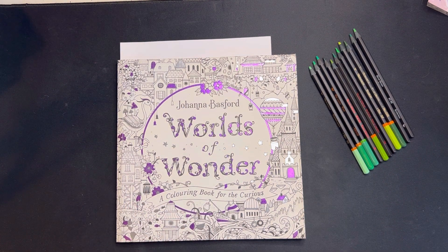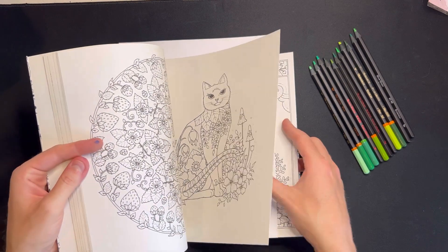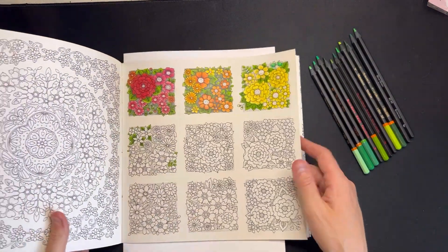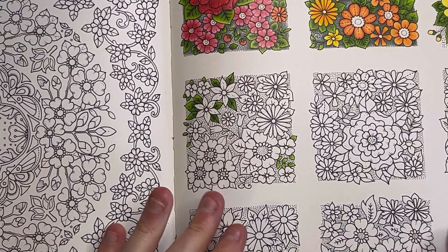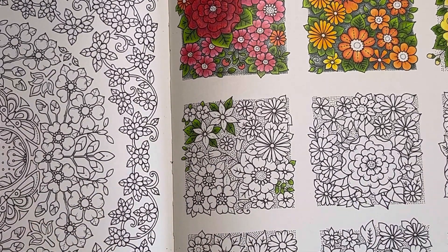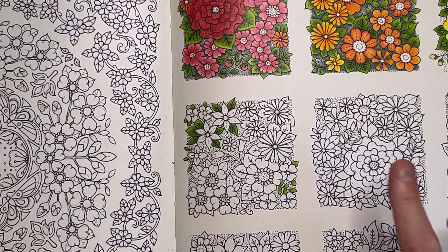It is yet again thundering, the rain has just started to come down — it's time to colour some flowers. I haven't touched this page since we last worked on it together, so I just need to find it. We're going to be doing the green square. I'll zoom in a little. The pencils are going to need sharpening throughout, so I do apologise. I have started some leaves on this one but we're going to colour some green flowers now.